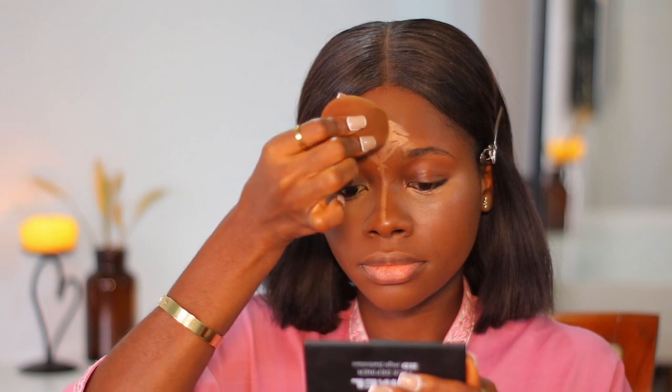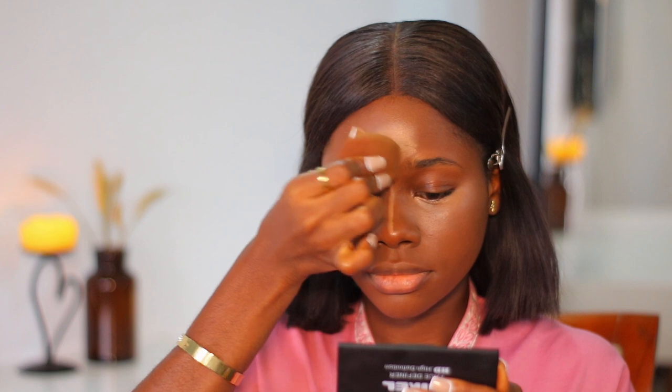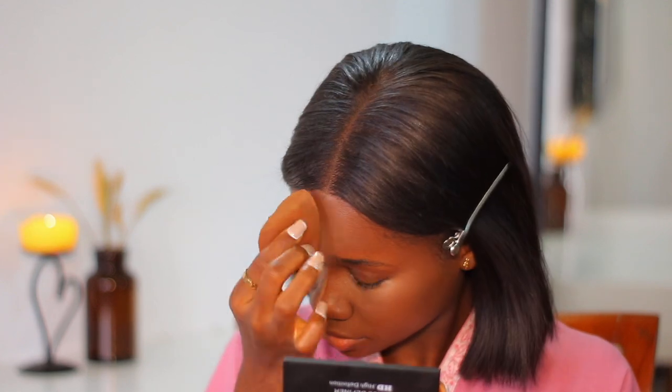I'm highlighting my forehead and also my nose to get the nose snatched. The key to a flawless beat is patience — you need to be patient with blending. Even if you're in a hurry, make sure you blend properly. You can't be having any harsh lines; everything needs to come together.